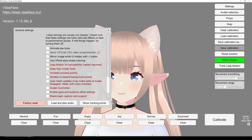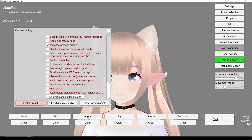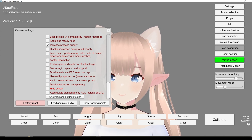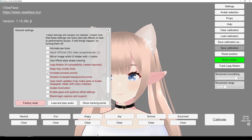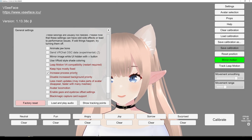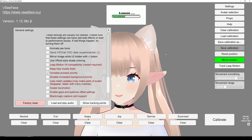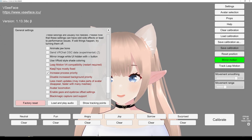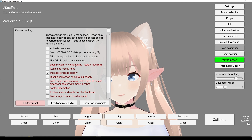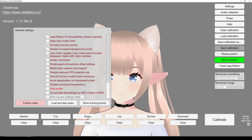At last we have these extra settings, which I don't think you need to worry too much about unless you have some sort of problem with the program. For instance, I use increased process priority to make sure VCFace is prioritized. Leap Motion compatibility — these are very specific settings, so don't worry too much about them.